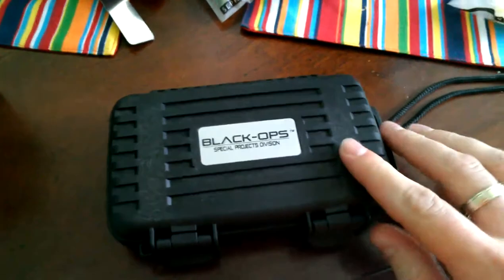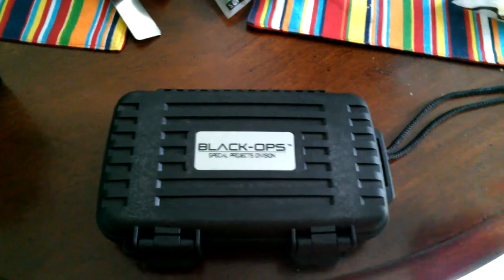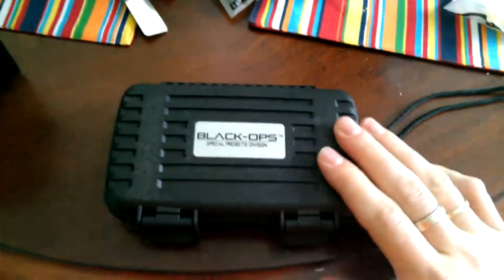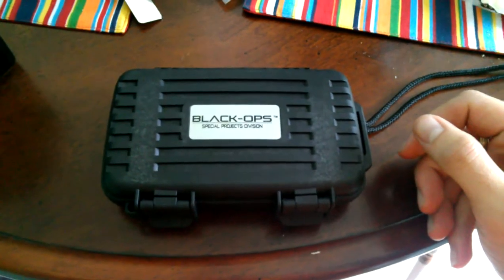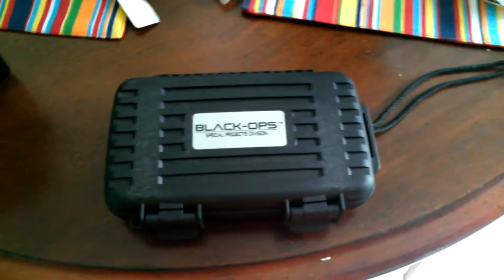A while back when I'd gone to Cigar Fest last year, 2012, when you wore the Cigar Fest shirt — which I actually happen to be wearing right now — they gave you a free Kilo Black Ops lighter. I loved it. It was a great lighter, one of my favorites. I used it on a regular basis, and then it stopped working on me after a couple of months, which was a shame. I really liked it.